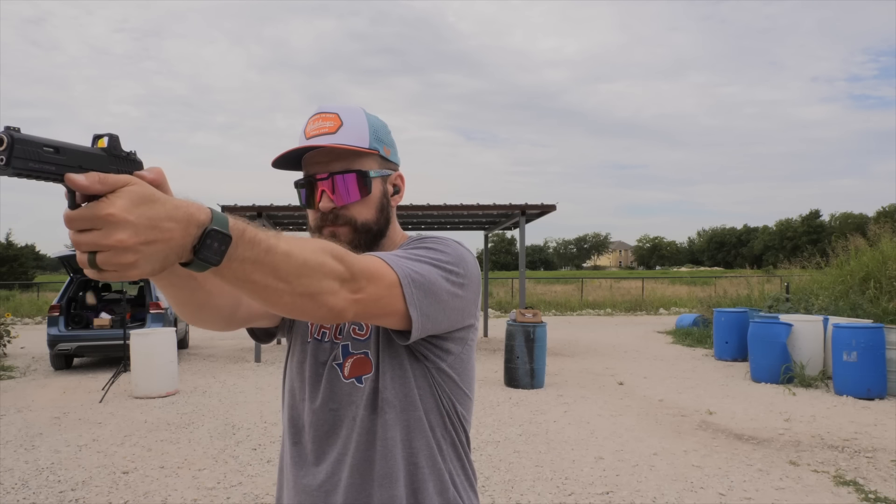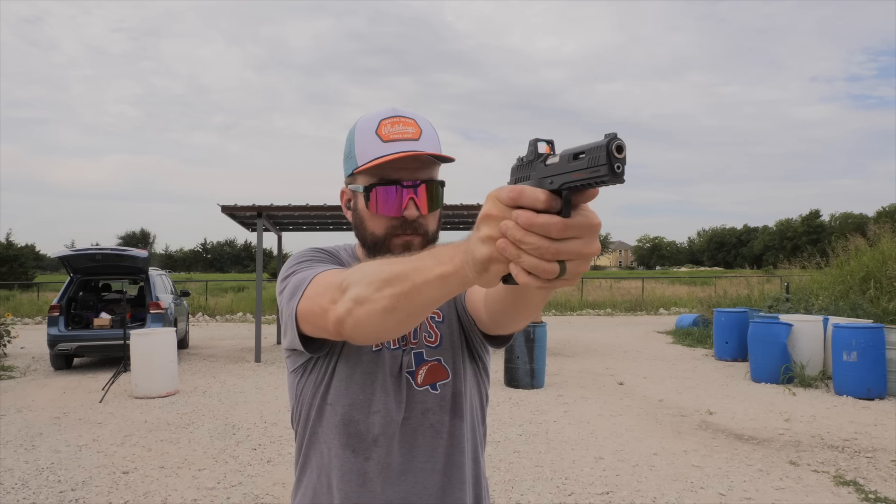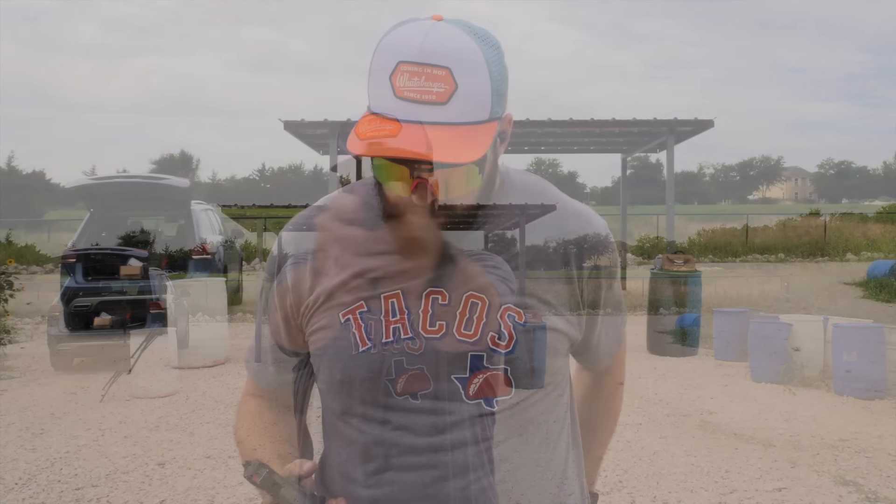That said, the first round feeding off a new magazine when you're releasing the slide stop does feel a little bit sluggish going into the chamber, but when you actually start shooting you don't notice it at all.